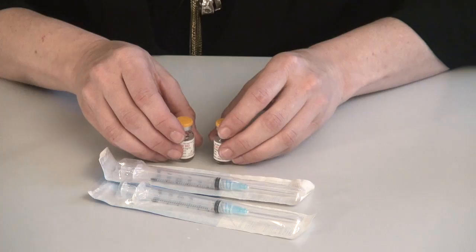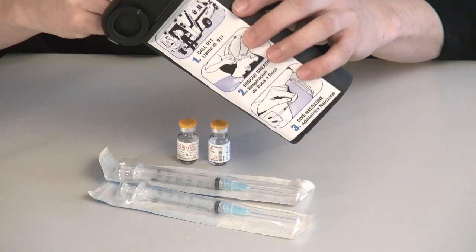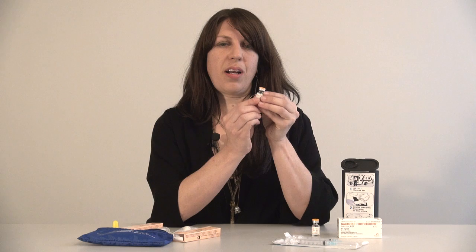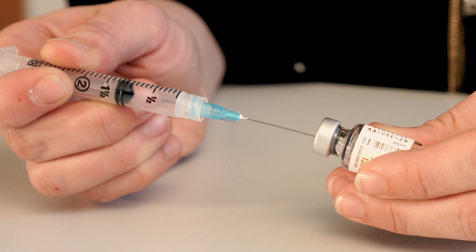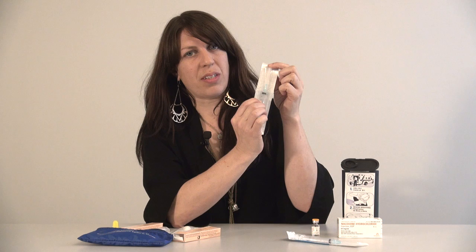You're going to need two of those. Some programs choose to include a small sharps container that holds both syringes and the vials of naloxone along with the educational material — this is optional and some programs choose to provide a simpler kit. As you instruct a patient on how to use it, show them to flip the cap off, insert the needle in the top of the vial, turn it upside down and draw the entire dosage of naloxone into the syringe. That will be 1 mL and will come to about here on the syringe. The patient can then inject the naloxone intramuscularly into the upper arm, upper part of the thigh, or upper outer quadrant of the buttocks.